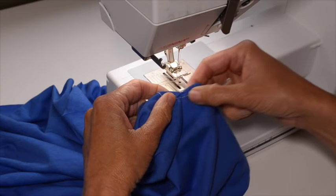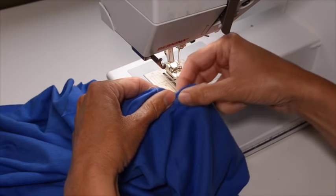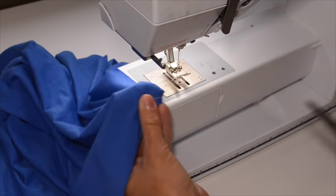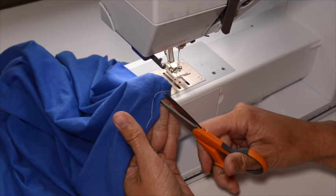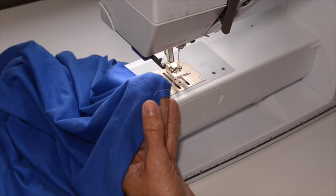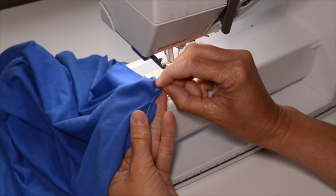Mine's gathered a little bit here, so I'm just going to even that out. Now, just like the neckband, we want to clip into the point of that V — not through the stitches, just as close to them as possible.